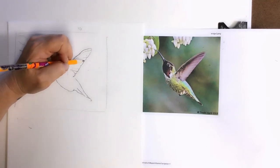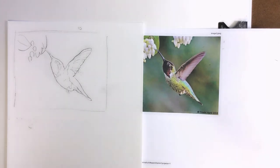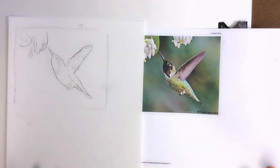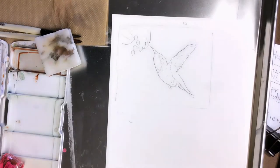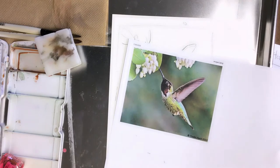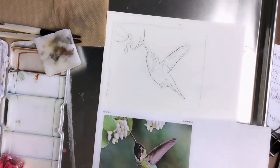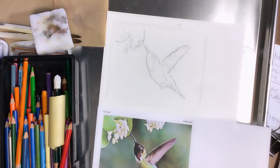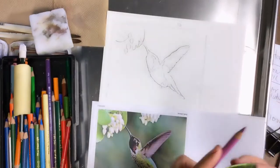I'm going to zoom past this to the next part. You can see that I have my drawing done and I'm going to get ready to start painting. That tape roll I threw down was to say: make sure to tape down your work all the time — I'm not going to because I'm just doing this really quick.